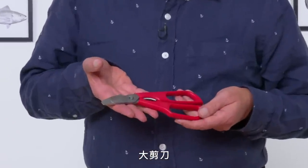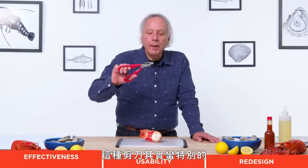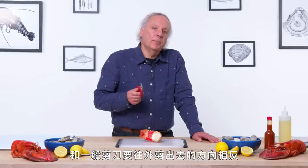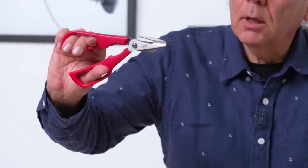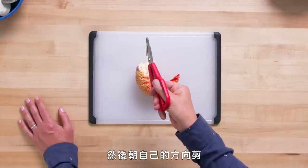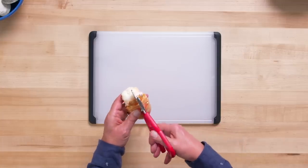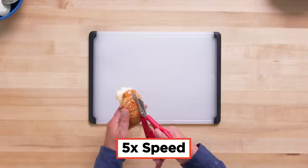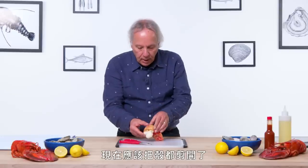Lobster Shears — let's snip our way through some lobster tails. These are rather unique: they are designed to cut as you pull towards yourself, as opposed to a standard pair of scissors which you push away from yourself. They've got a hook that will catch the lobster shell. I'm going to hook it in, try to center it, and start cutting. And we should be through the lobster shell.